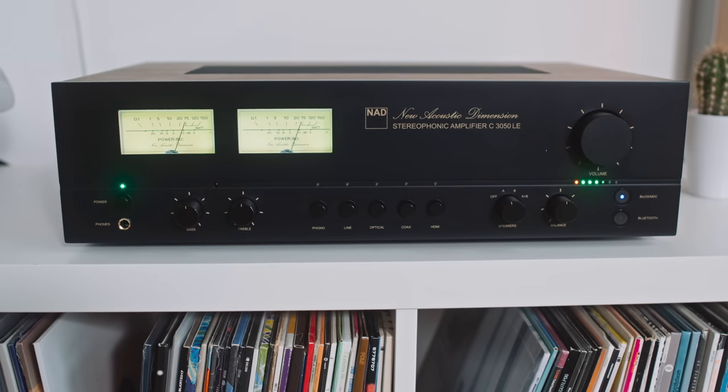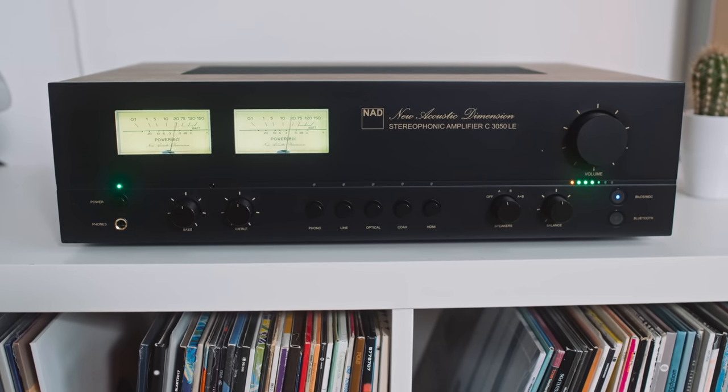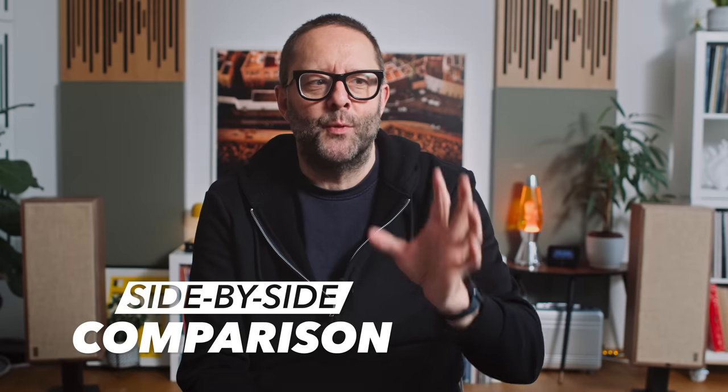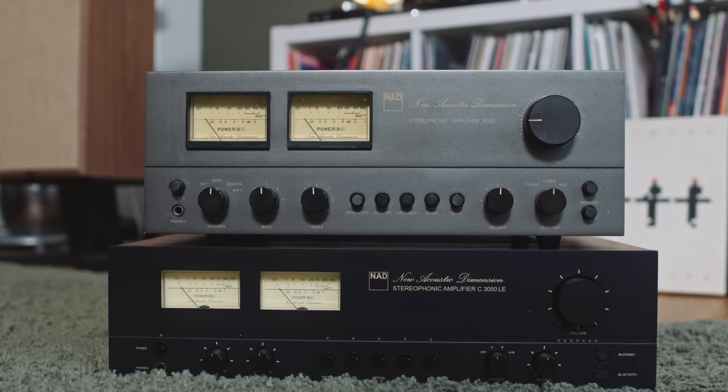If you watch my videos purely for buying advice, then I think you're going to find that this video comes up a little bit short. However, if you understand that what I do is entertainment mixed with a little bit of buying advice and hi-fi chatter, then I think you're really going to dig what we're talking about today — a new amplifier from NAD called the C3050LE, and we're going to be doing a fairly extensive side-by-side comparison between it and the NAD amplifier from the 70s that inspired the C3050LE's aesthetic design.